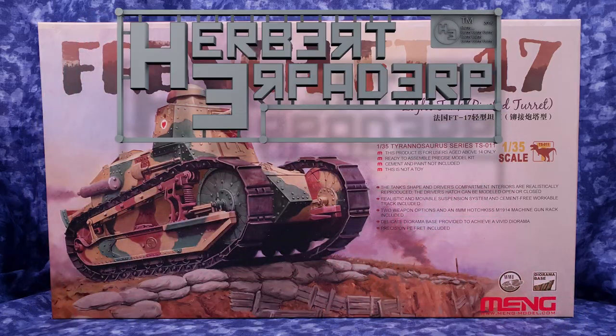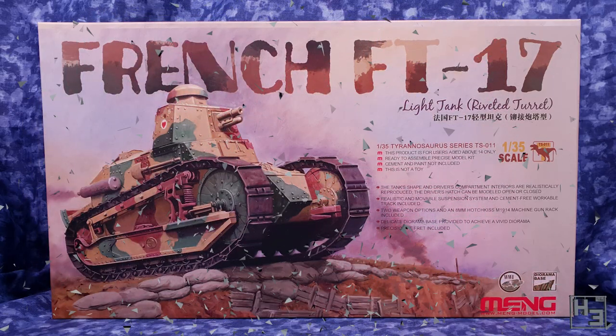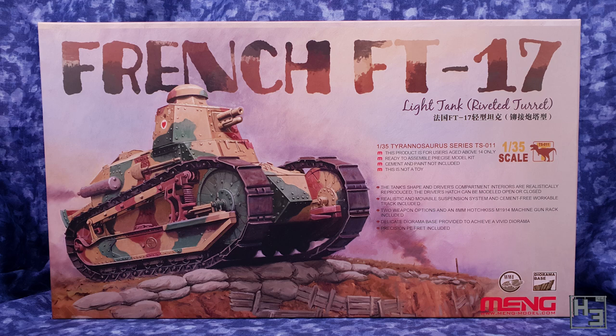Greetings. I am Herbert Erpaderp and today we're going to have a look at what's in this box. What could possibly be in the box, Herbert? I'll tell you. It's a French FT-17 light tank with a riveted turret, and it's in 1/35th scale by Meng.